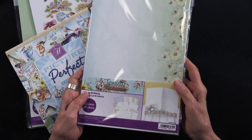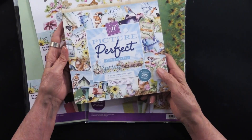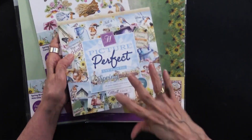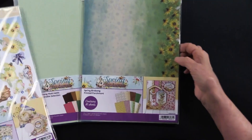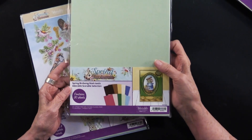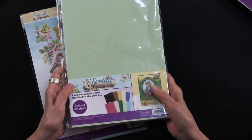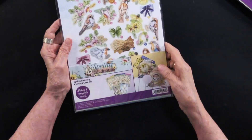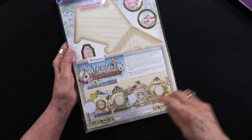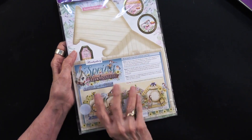We also have 36 inserts and Lene has done something different with those, so that's really nice to see. There's also an eight-by-eight picture perfect pad and they are padded at the top. There are also parchment sheets and she's done some tearing and some fun things with that. Of course there is the adorable scorable. The last thing I'll show you is what they call a concept card kit — this has a kit that's going to make cards in the shape of birdhouses, and I finished one for you so that will be our fourth card.